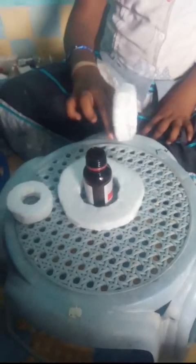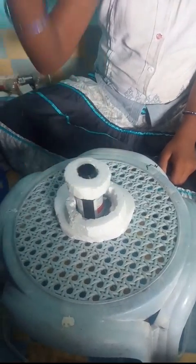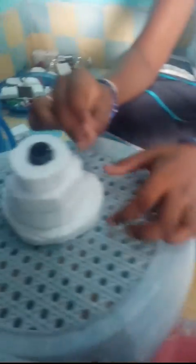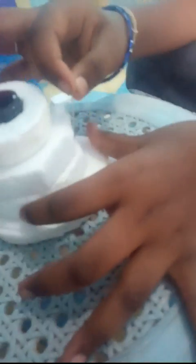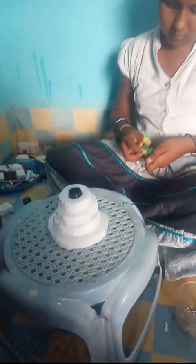I take the bottle and the dharmakol one by one. I cut it.